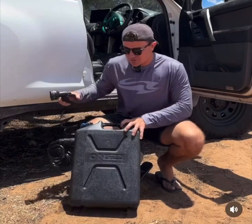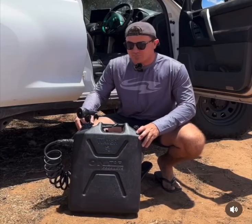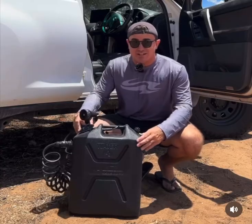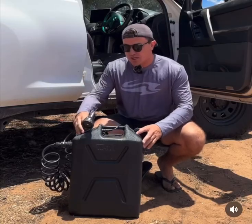People often ask what I use to take my fresh water in when I travel around Australia. This right here I've been using for ages. It's actually an ONTAP product — a simple but genius invention. All it is is a jerry can with a 12 volt pump inside of it that has ample amount of pressure, perfect for showers and washing up.